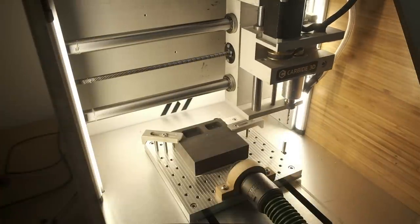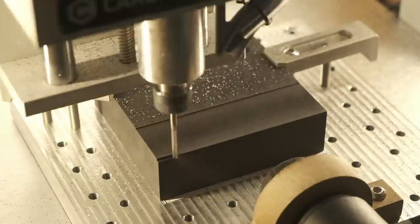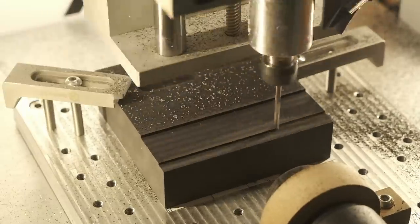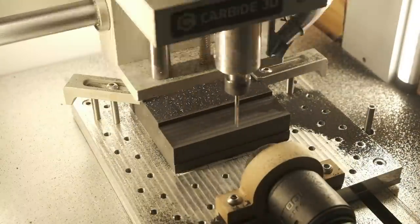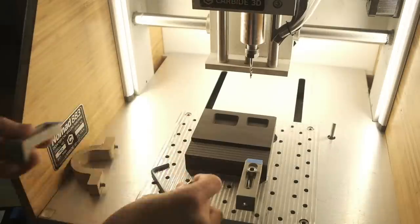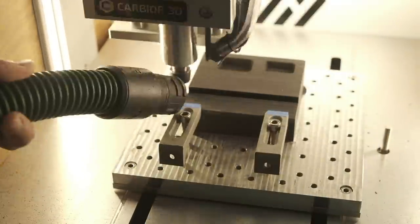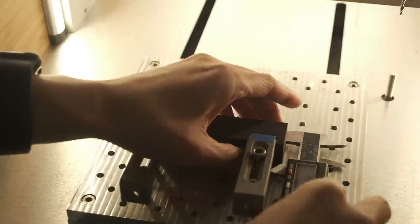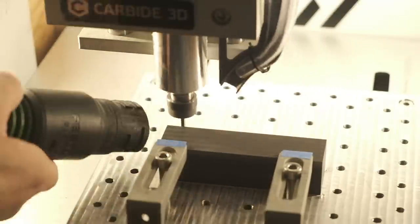I don't have square graphite bar stock, so let's fix that. I'll gently clamp a block of graphite to my Nomad with a piece of paper as a shim underneath it so I don't gouge my aluminum table. I'll face the top, sides, and front in this first setup — that will get me 5 sides that are flat and square, assuming the face on the bottom is also flat. I'll gently swap around my clamps and machine away the back sides separating this bar from the parent stock. I can tweak my toolpaths by a thou or two in order to get my stock to exactly 1 inch square within an acceptable margin of error.